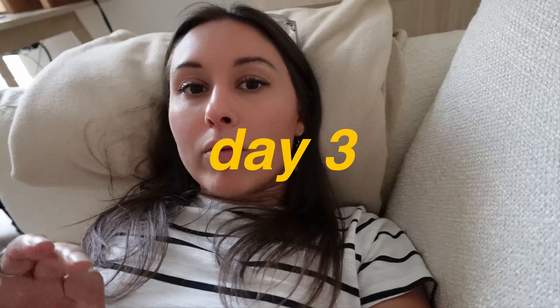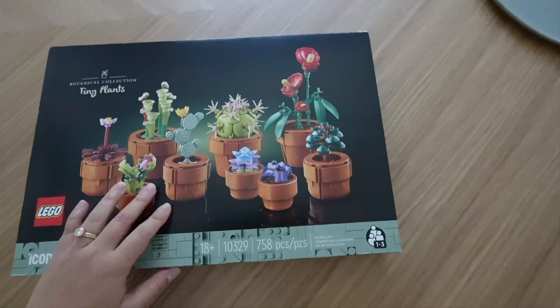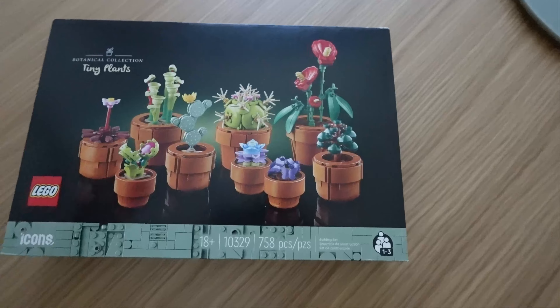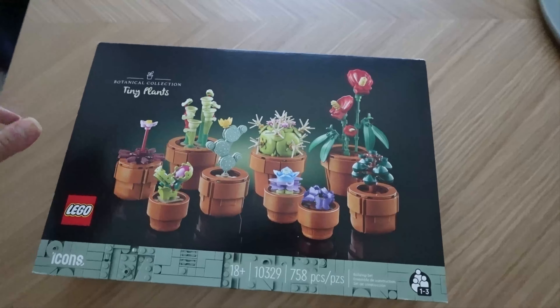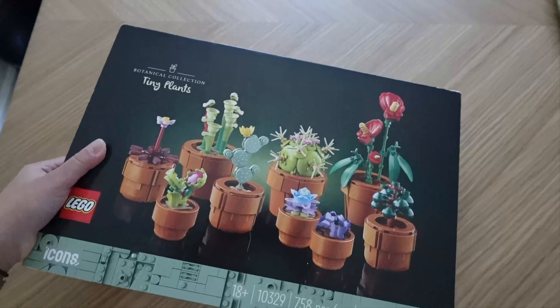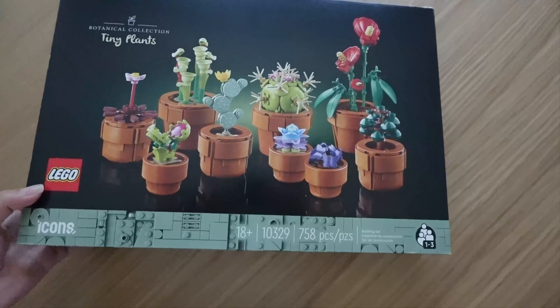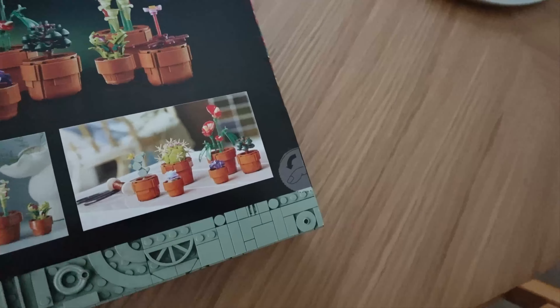On my way home from work I was thinking about what screen-free activity to do today, and something popped into my brain — I need to show you this. Backstory: my partner and I were going to have a big wedding but decided to elope, which was amazing. One of our friends bought us this as a wedding gift because they know we love Legos — well, I love Legos. It's a set of little succulent Lego builds. How cute is that?